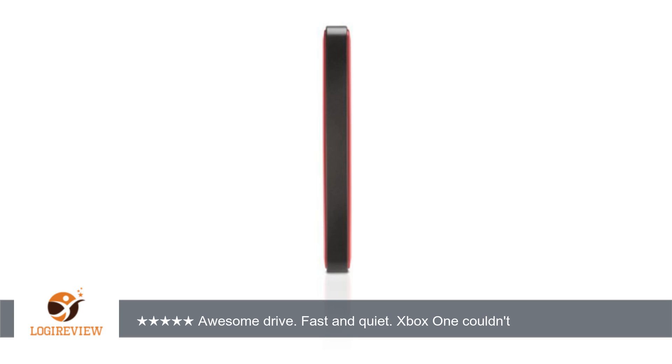If you call HGST they will send you a free replacement. Thank you for watching. Please give the thumbs up.